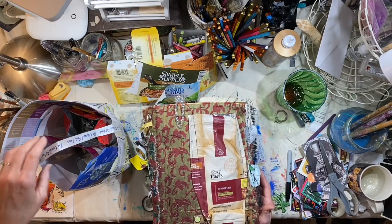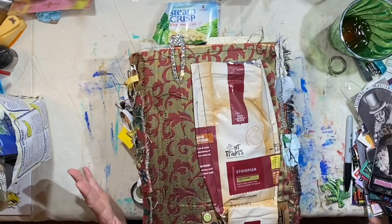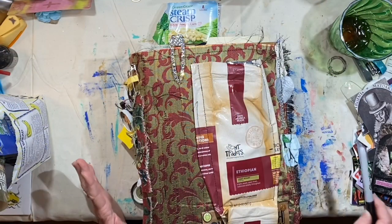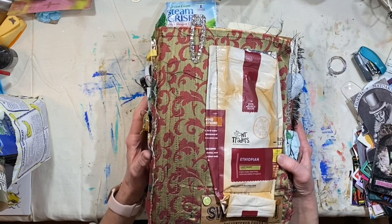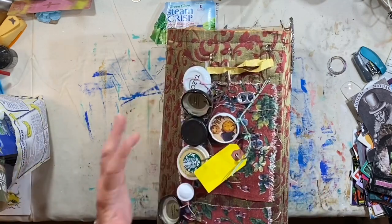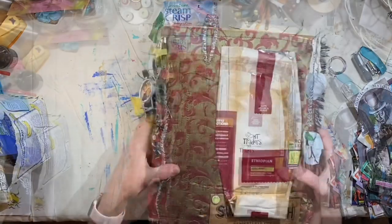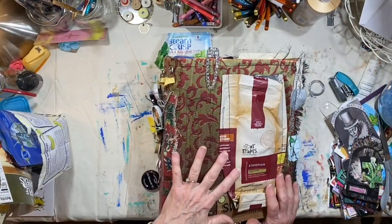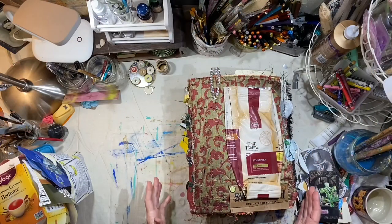Hey everybody, it's Lynn from A Bit of Births On. I'm calling it Trash Day. This is the biggest trash journal I've ever made. I think this is going to end up getting donated to go on display at a creative reuse store to show people the fun and creativity you can have with trash. This thing is so massive.